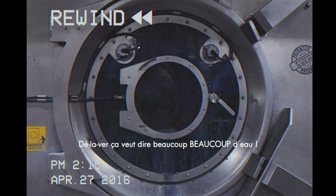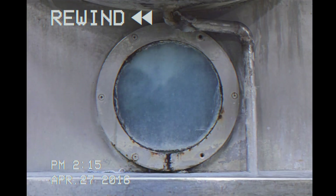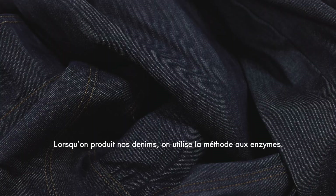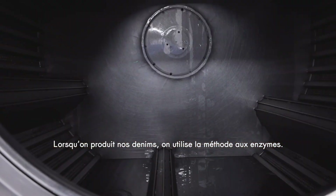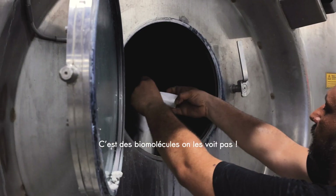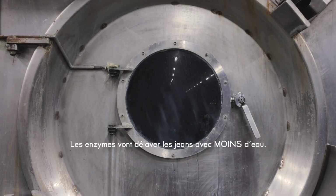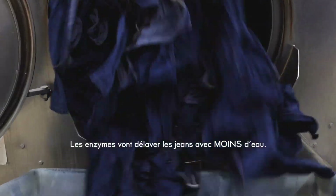Pre-washing requires a huge amount of water. We want to do things in 3P. When we produce denim, we use enzymes — biomolecules that we can't see. With enzymes, we can pre-wash jeans using less water.